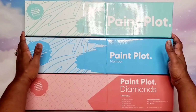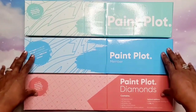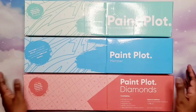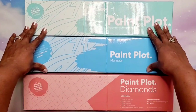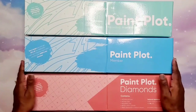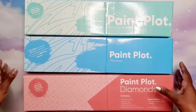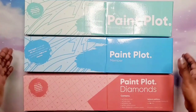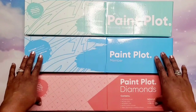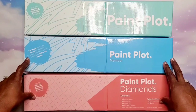Before we get started, let me tell you a little bit about Paint Plot. This is a small family-owned business. They actually manufacture their own paint by number and diamond paintings from their own private facility, which allows them to have more control over quality. We all want good quality items — art supplies, canvases — and they provide that because they have control over what goes out of their facility, so they're watching and monitoring that, and that's a plus.